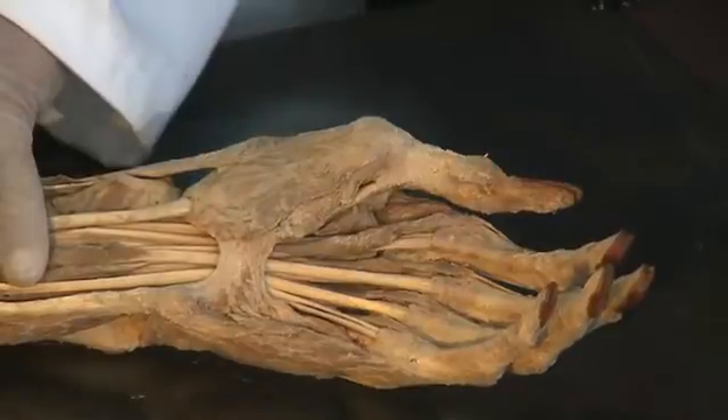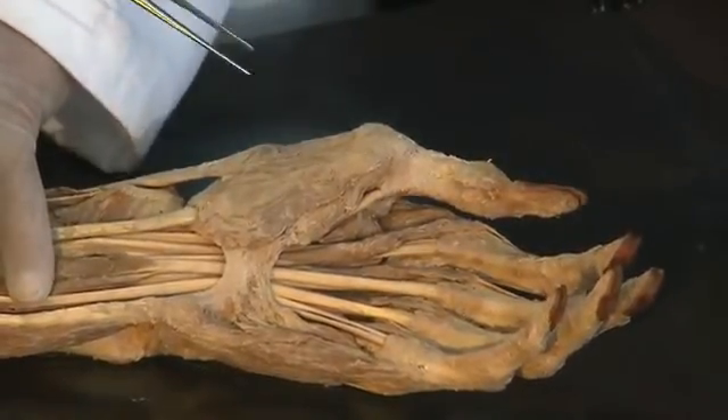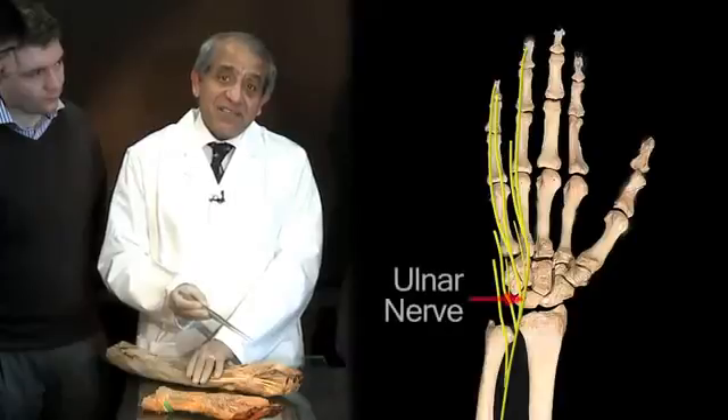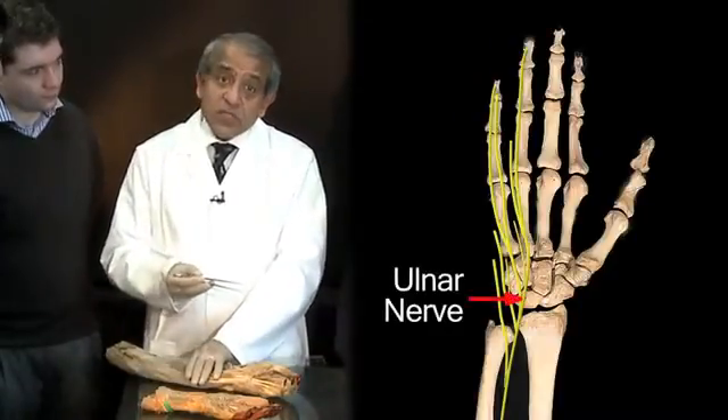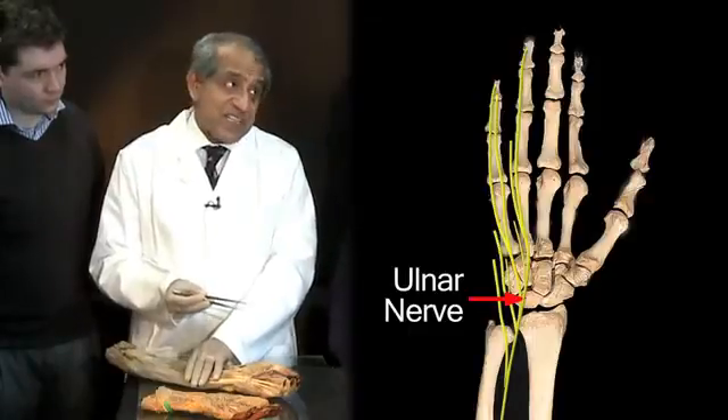These intrinsic muscles are virtually all of them innervated by the ulnar nerve. Hence the functional importance of the ulnar nerve, which we saw crossing in front of the flexor retinaculum.